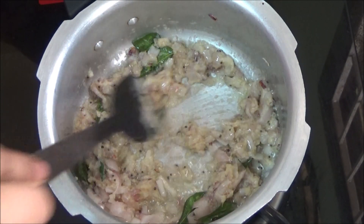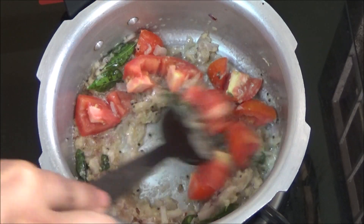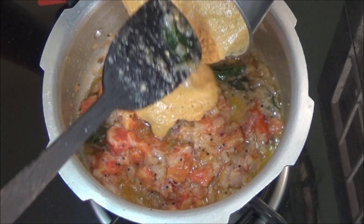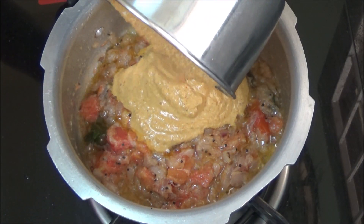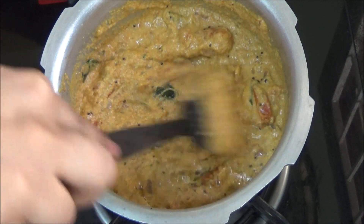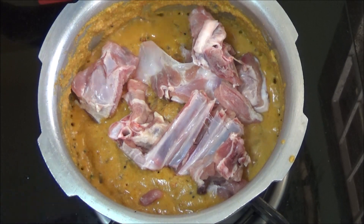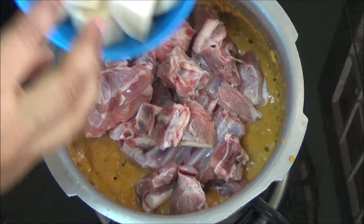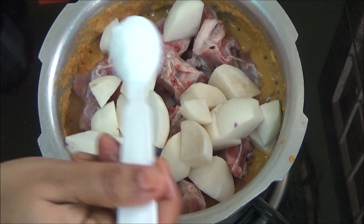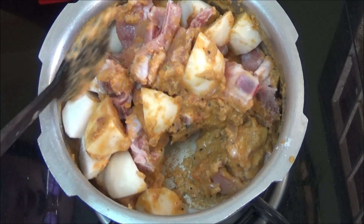Onions have started turning golden brown. Now add tomatoes and cook until they are soft. Onions and tomatoes have become soft — now pour in the ground coconut masala. Cook until the raw smell of the masala goes off. Add in the mutton pieces and turnip, salt, mix it well and cook for a minute.